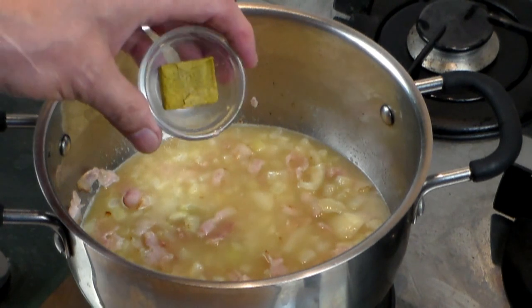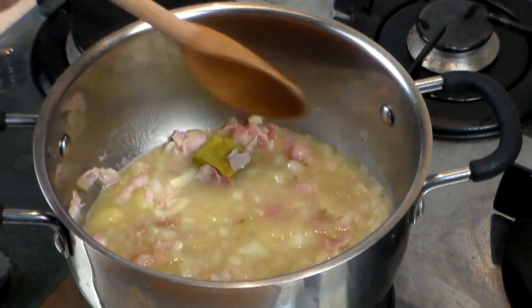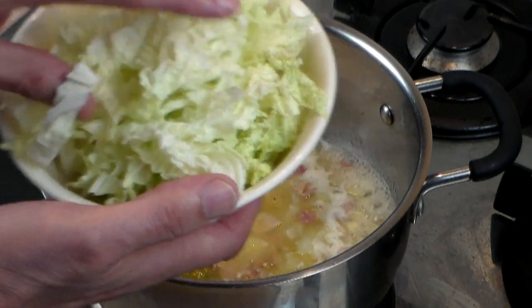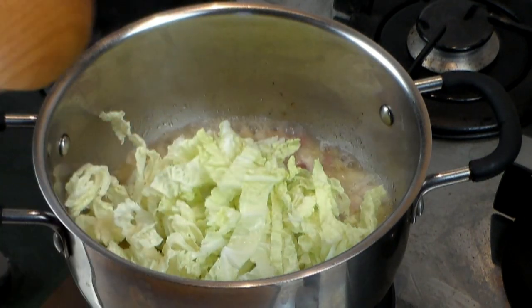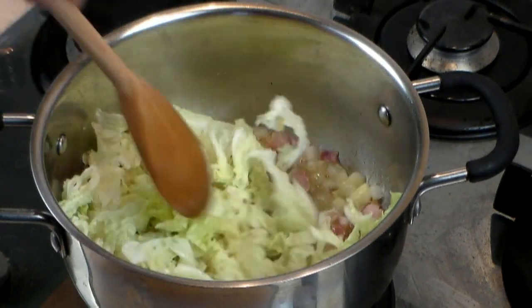Now let's add one cube of chicken stock — and yes, it's low sodium. If you don't want to use this type, I recommend you use beef or even veggie. Okay, here comes the fat burner. Let's add two cups of shredded cabbage right to the pot, just like this. Still on medium-high, let's stir that all around for a couple of minutes.